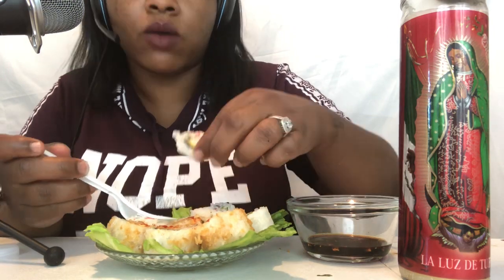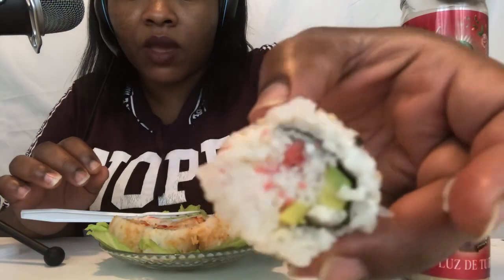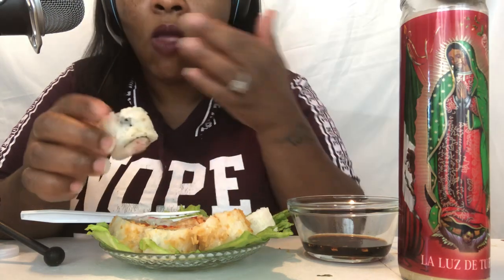It tastes... this is too salty. Okay, so let's try it without the soy sauce. I like it better without the soy sauce.